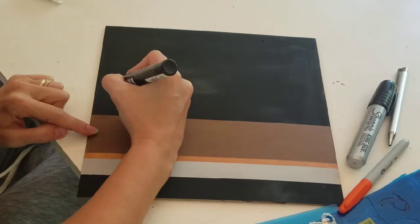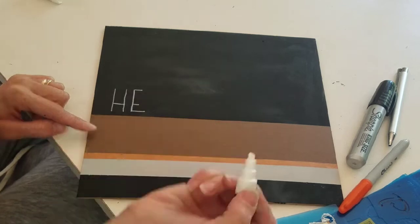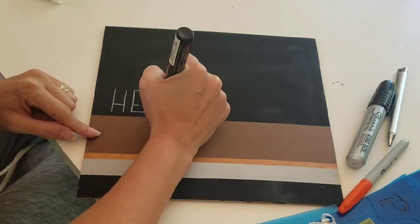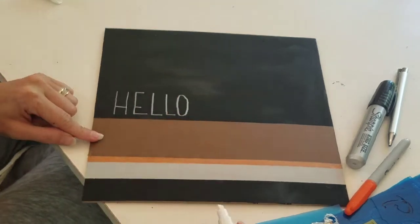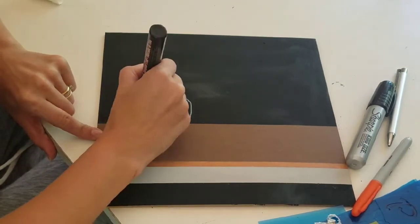The next step was to add a fall saying. I ended up just using 'Hello Pumpkin' — I free handed the 'Hello' and then used the stencil for 'Pumpkin', and I'm just using a white chalk marker and a black Sharpie marker.